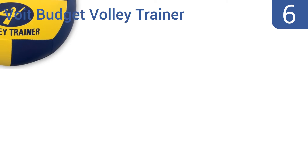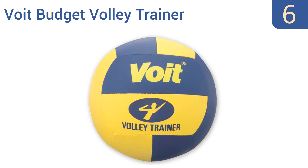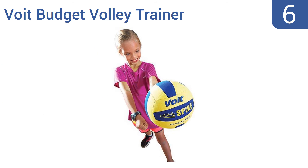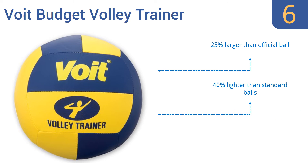Coming in at number 6 on our list, with the Void Budget Volley Trainer you and your friends or teammates can practice your volleys for hours on end without sore wrists and hands. Its cover is made from a soft, sponge-like vinyl that won't cause bruises, so go ahead and work on those sets. It's 25% larger than an official ball and 40% lighter; however, the seams split easily.